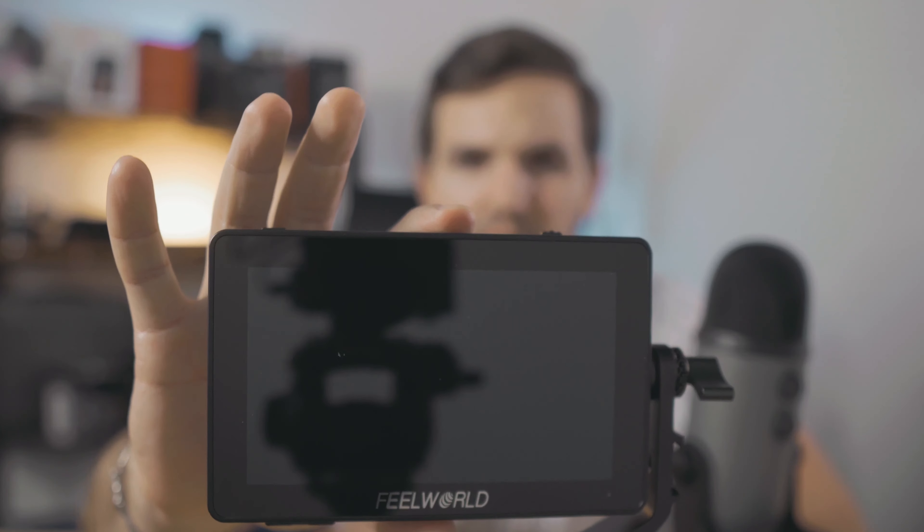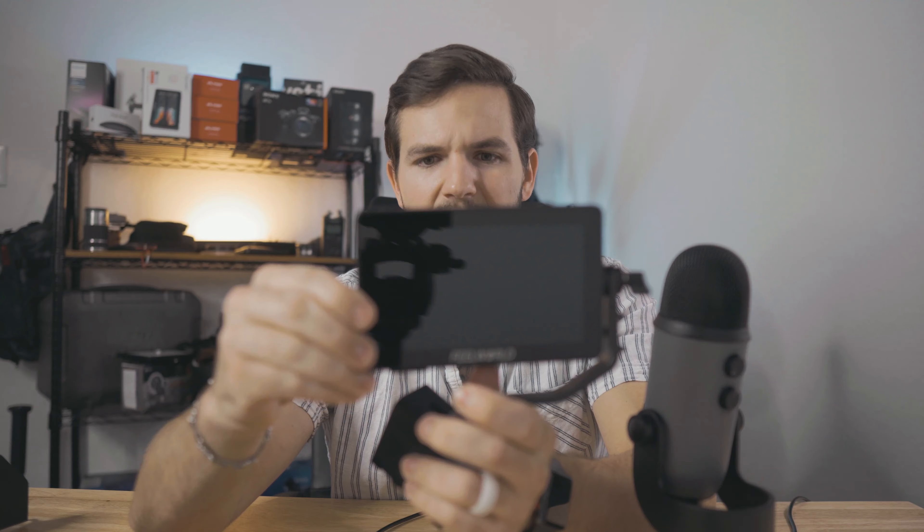The next thing you need is an external monitor so you can see what you're shooting. The best monitor for the price is probably the Feelworld F6. It can display in 4K if your camera supports it, and you can preload LUTs onto an SD card to preview your color grade in post. It has HDMI in and out plus DC power out — so you can power both the monitor and your camera from one large Sony F-style battery, lasting at least four hours. It comes with a sun shade, an HDMI cable, and a battery right out of the box.